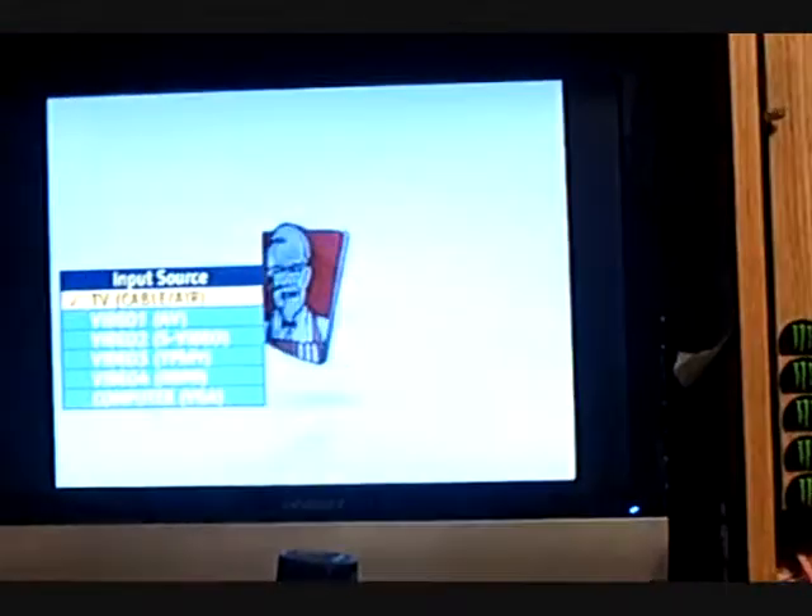And here is the remote to said TV. So what are you waiting for? Get over to KFC and let the Colonel do the cooking tonight.